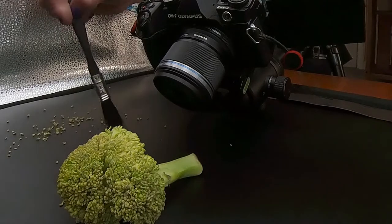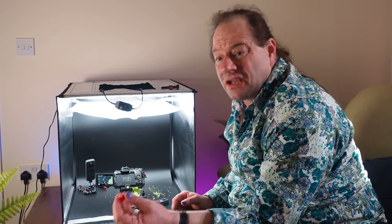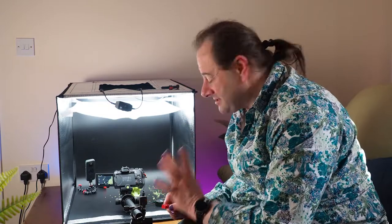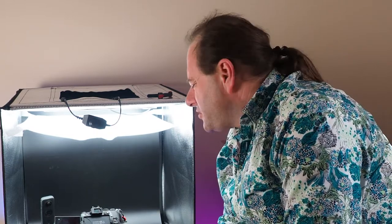Something very useful in a studio environment where you're trying to shoot small things is something to prop subjects up with, and there's little better than Lego. Lego bricks are stunningly good for this because they come in set sizes, lock together, and you can quickly manufacture a range of little supports to cup something. It's an absolute top tip for any studio work shooting small things. So a bit of Lego just underneath the stem of the broccoli to change the angle slightly.